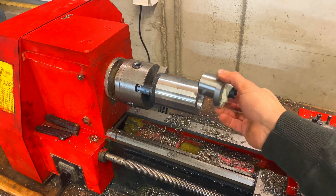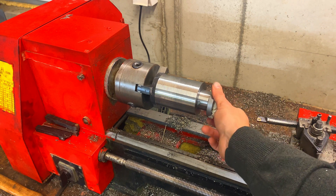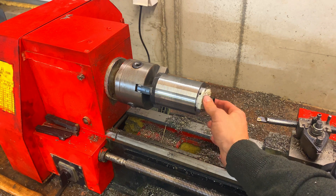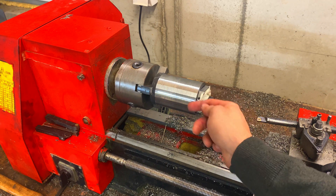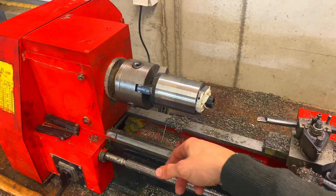Here's the SFU 2505 ball nut. Now we're going to take this out, mark the holes, drill it — this will be our flange side — then flip it over and start turning this down.